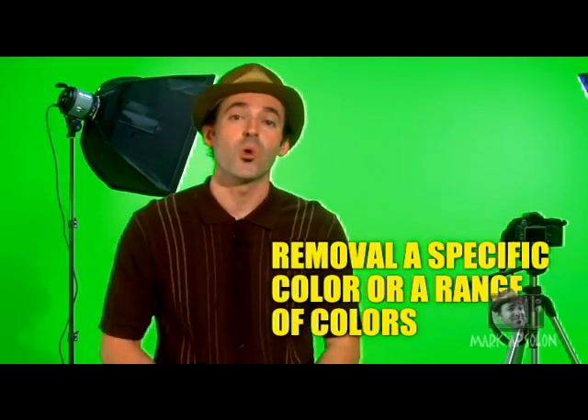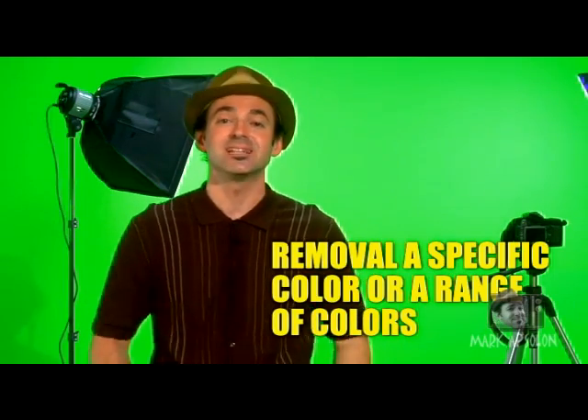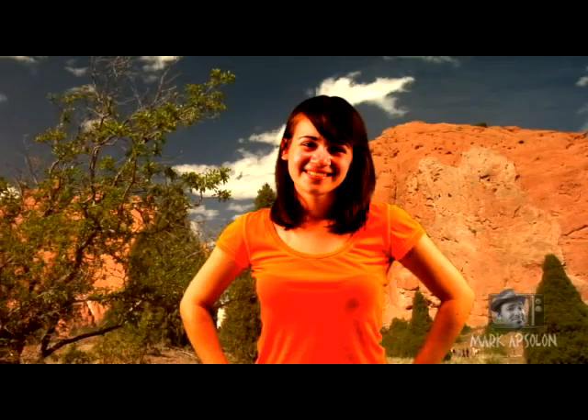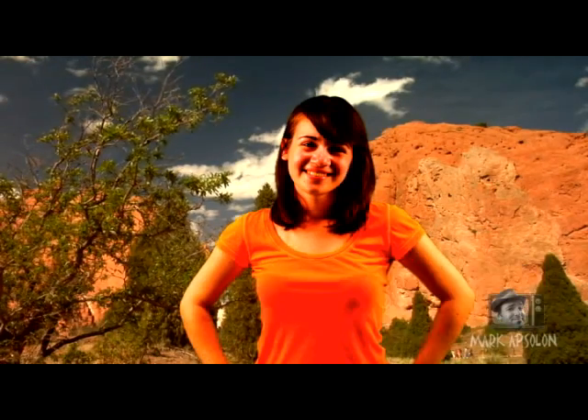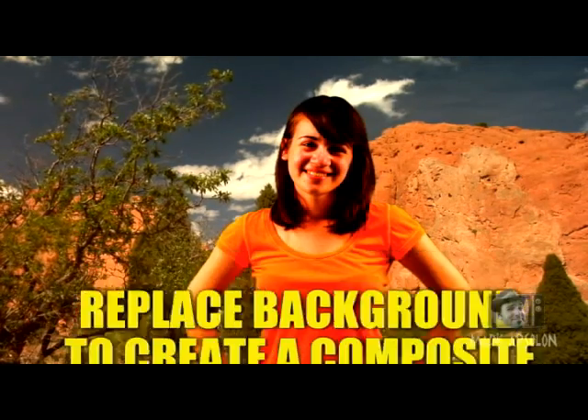What is Chromakey? Chromakey is the removal of a specific color or a range of colors to divulge an image behind the green screen. It's compositing an image. You create your Chromakey digital photograph, remove the green, and then place another image behind it — so you can have your subject anywhere you want them to be.